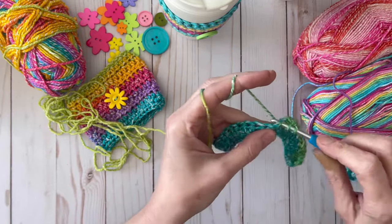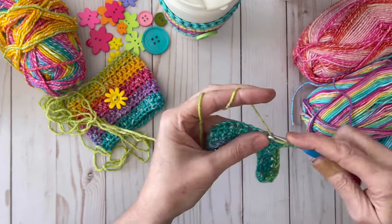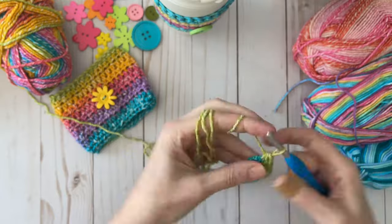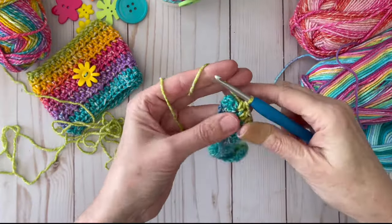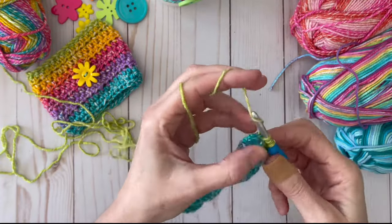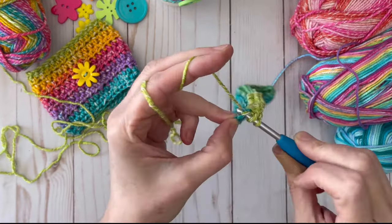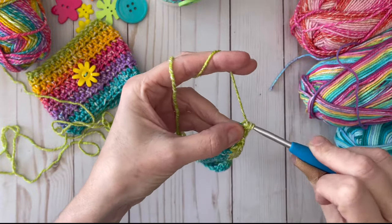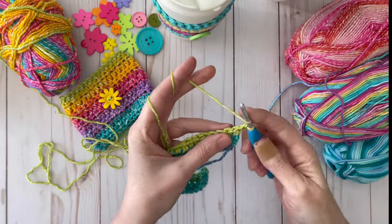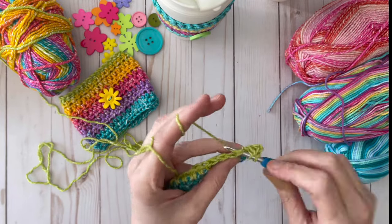This is very simple to do — a great beginner project. When you're almost at the end of a row, do a half double in the very last stitch, then chain two and turn your work. Just keep continuing on until we have completed three and a half inches.